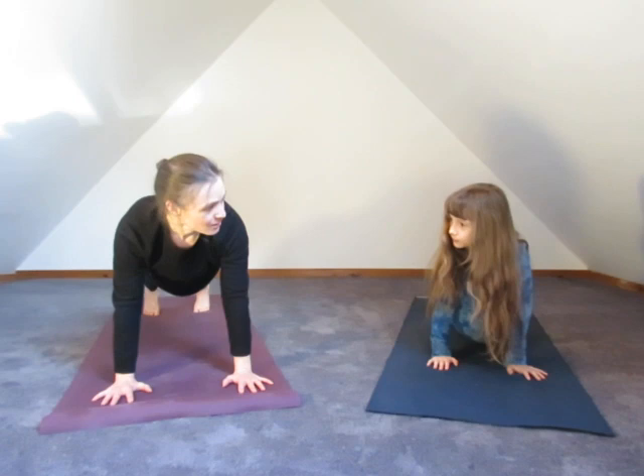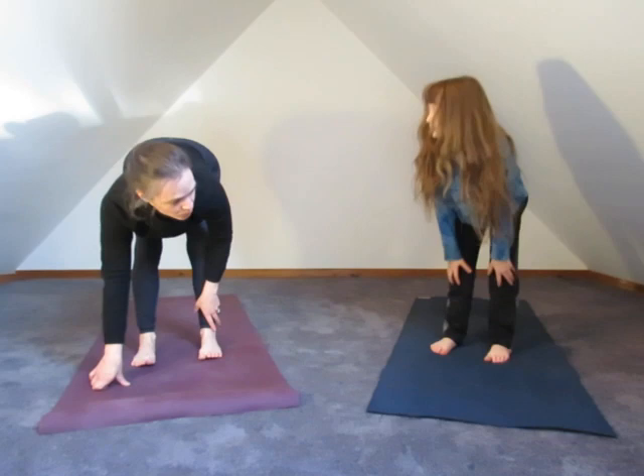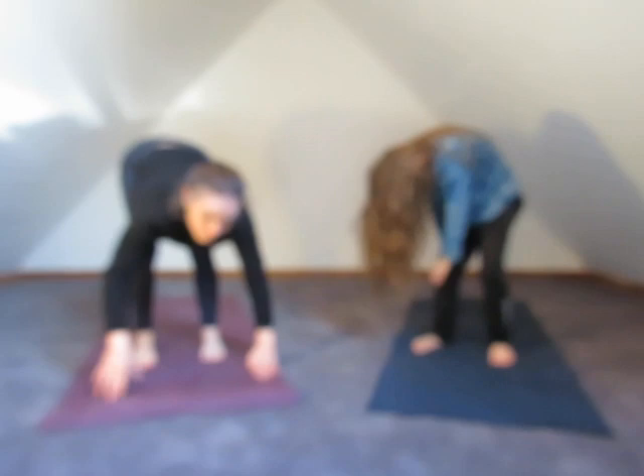Let's see if we can walk our feet up to our hands and hang over the legs. This is called — do you know this one? Ragdoll. Exactly — ragdoll pose. Your legs are strong, your heels are connected to the floor, and your upper body just hangs. You can't even see Sage behind all of his hair, but he's just hanging loose. Take a little shift side to side if you want. And then we're going to roll our way up to stand — roll, roll, roll.